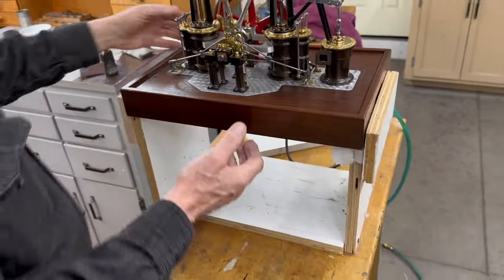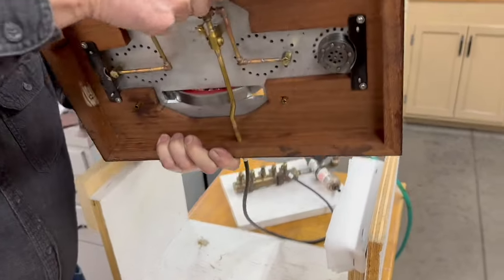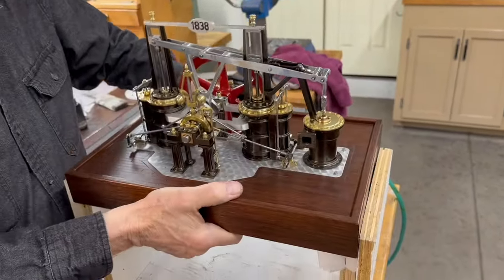It's on a funny base. What I did is I made this base so I can actually pick this off, turn it upside down and work on the bottom of it without taking anything off of the top.